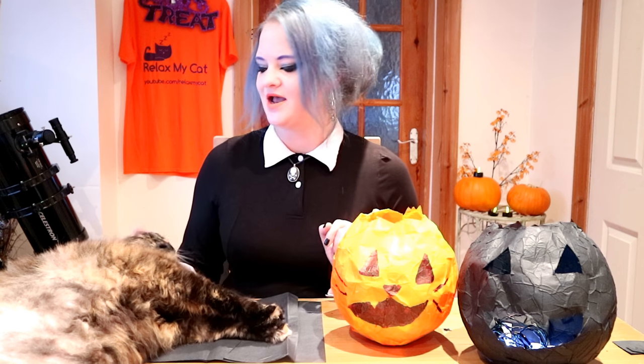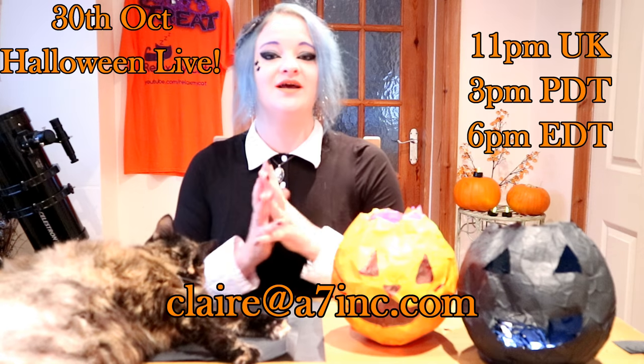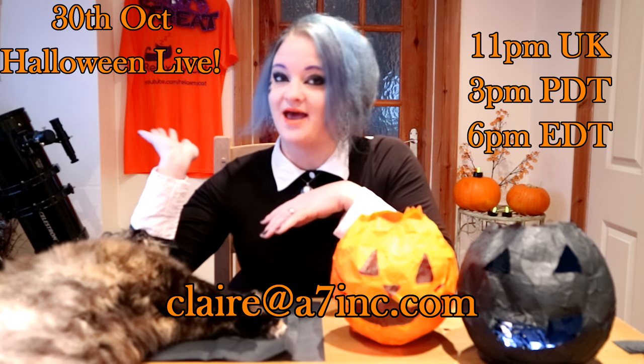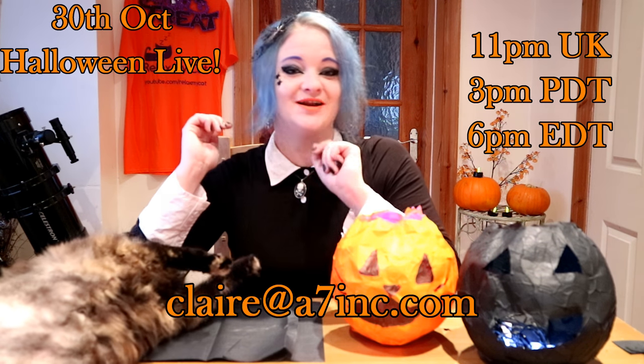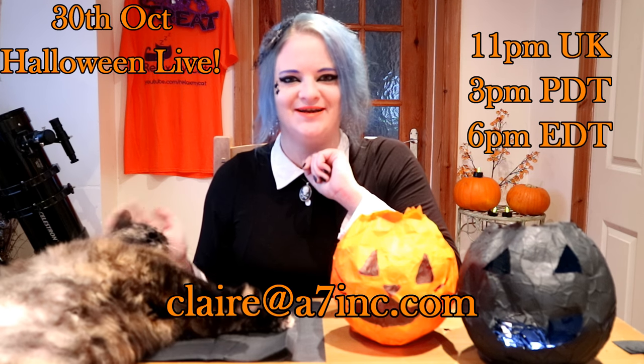Me and Regs have something fun to announce: on the 30th of October we are going to be doing a Halloween live stream, and this one is a little bit different. I want you guys to send me pictures of your cat in their best Halloween costume. Send these over to my email, claire@a7inc.com — I'll put it at the bottom of the screen. During the Halloween live stream we'll be looking at all your cats' costumes, and the winner of the competition will win a Relax My Cat t-shirt!